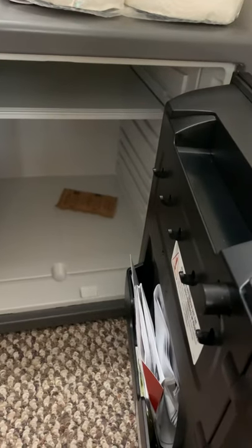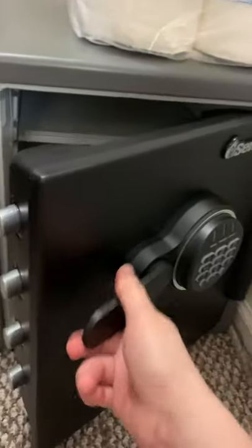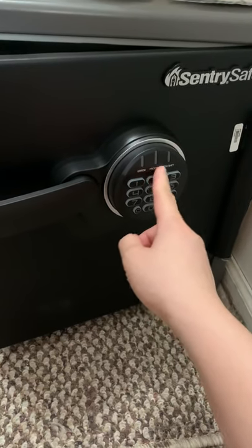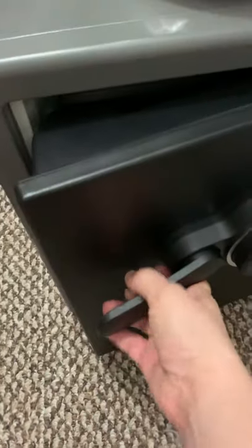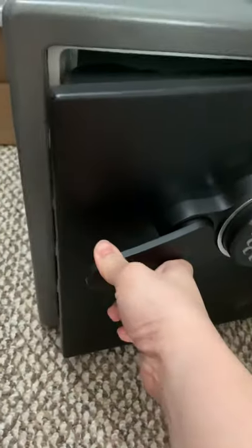I opened it and started to put all my important things in, but when I tried to close it, the handles — I don't know how to do it. Even if I enter the code, the handle is just too hard to push down. That one is open, right? But see, the handle — I'm supposed to push it back, but it seems like it's not opening. I can't get it to work.